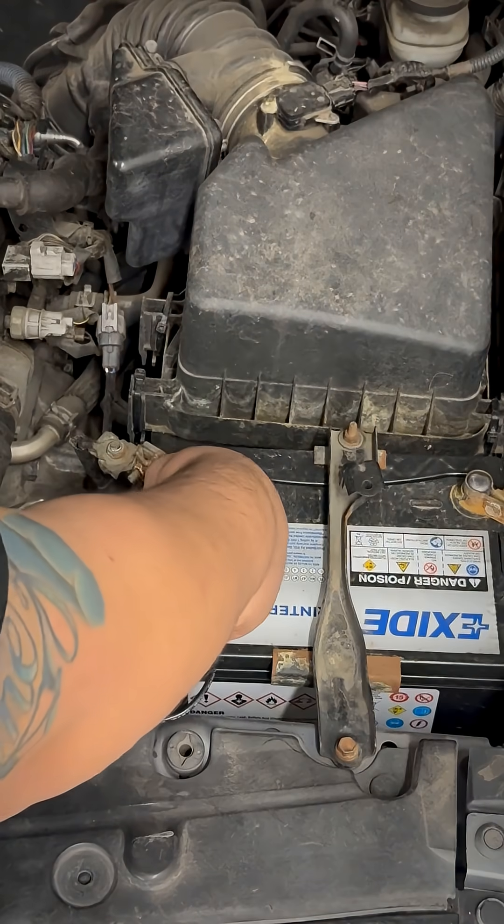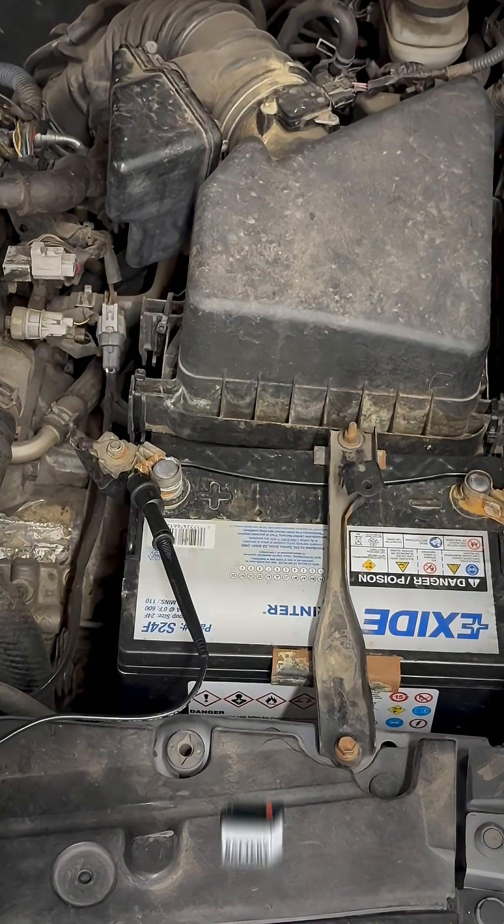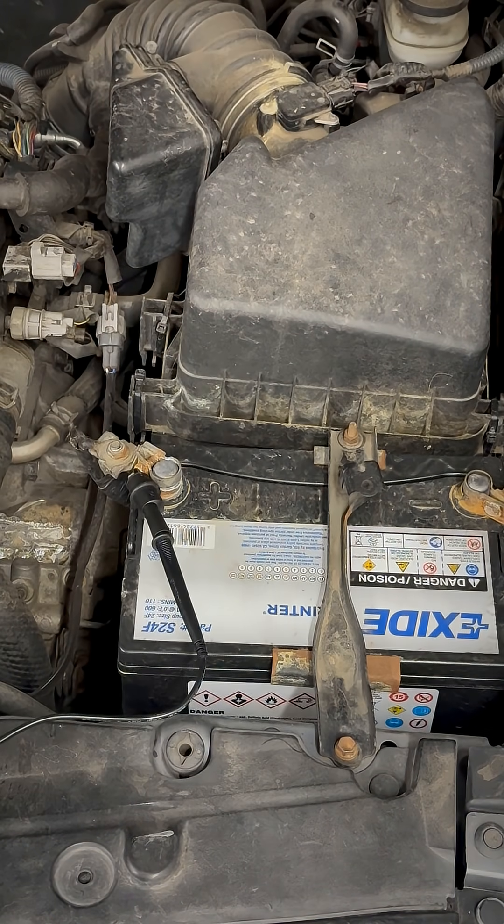Next I'm going to take my black lead and go to the positive side of the actual battery. The reason why I'm going there is I'm not taking an actual voltage measurement — I'm checking the resistance between this point and the alternator output.